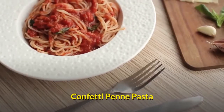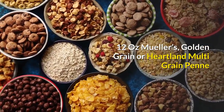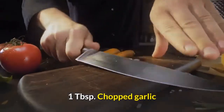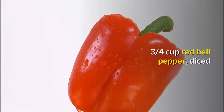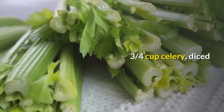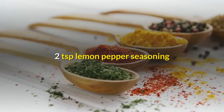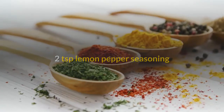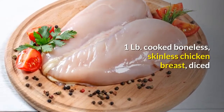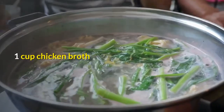Confetti Penne Pasta. 12 oz. Mueller's, Golden Grain or Heartland Multi-Grain Penne. 1⅓ cup olive oil. 1 tablespoon chopped garlic. ¾ cup red bell pepper, diced. ¾ cup celery, diced. 1¼ cup fresh mushrooms, sliced. 2 teaspoons lemon pepper seasoning. 2 cups broccoli florets, cut small and cooked. 1 lb. cooked boneless, skinless chicken breast, diced. 1 cup chicken broth.